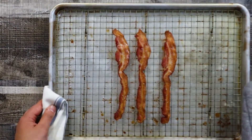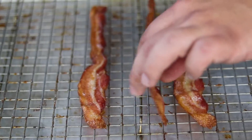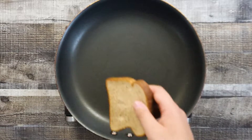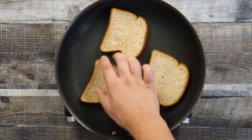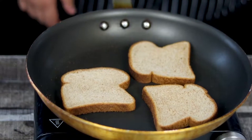My bacon is ready. Remove it from the oven and let it cool down for a couple of minutes. Now let's toast the bread. If you have a toaster you can definitely use it, but I prefer to use the pan. I got three slices of whole wheat bread, but you can use white bread, rye bread, or multi-grain.